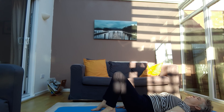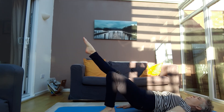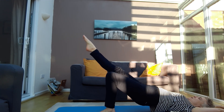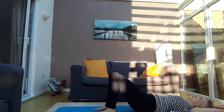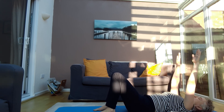Last time: extend the leg, coming up, coming up and over, bend the knee, relax the body as it comes down, and bring the arms down.